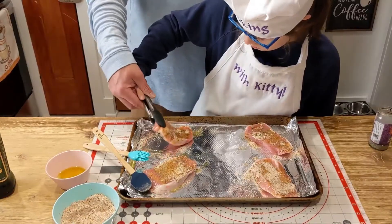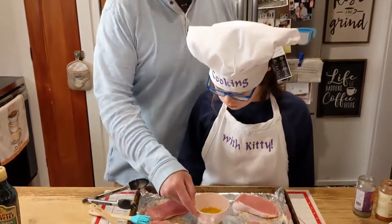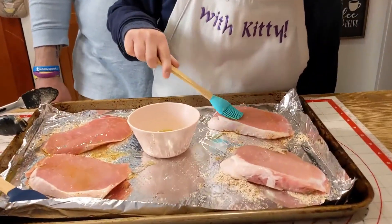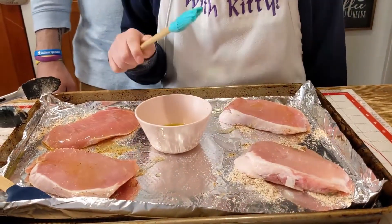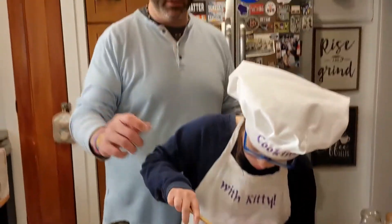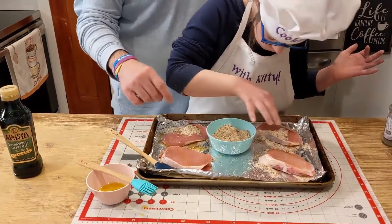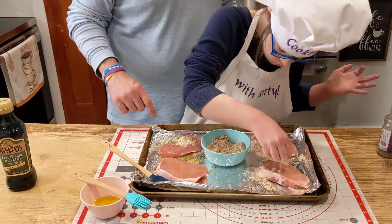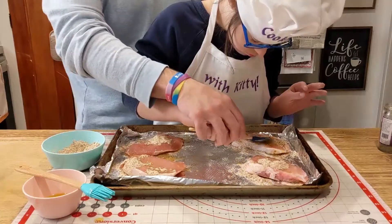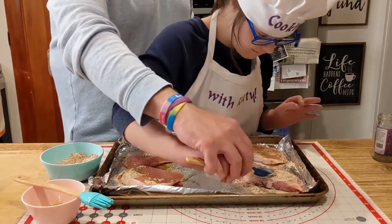Can we flip them now? Flip. Alright. Now we're going to repeat the process — some olive oil. Brush olive oil on each one, front to back, and the last one in the corner up there. Let's get the mixture. Sprinkle the mixture on. You want to get all that good ranchiness, right? Front to back on that one — all the way to the front, all the way to the back. Good job.